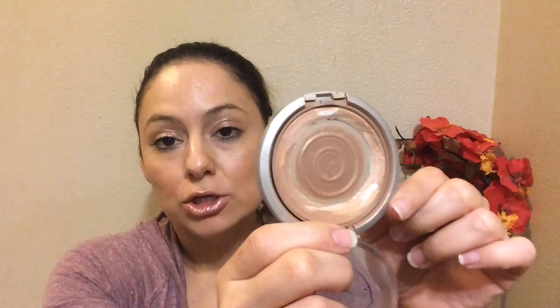My Physicians Formula powder is almost gone. This is where I started — the outer line — and I measured it on the 23rd at 57 grams, which is mostly packaging. But I've done a great amount of damage on it. I use this every day to bronze my face, so I'm getting through it at a fairly good rate.